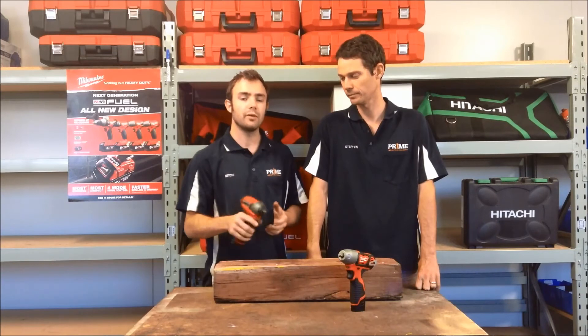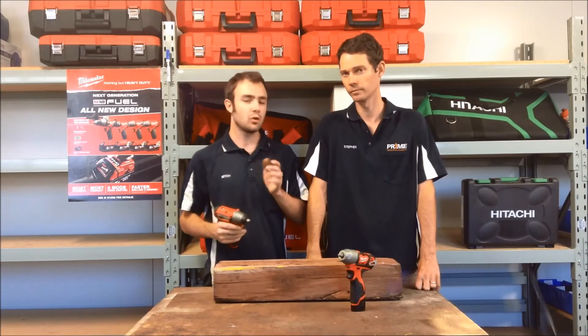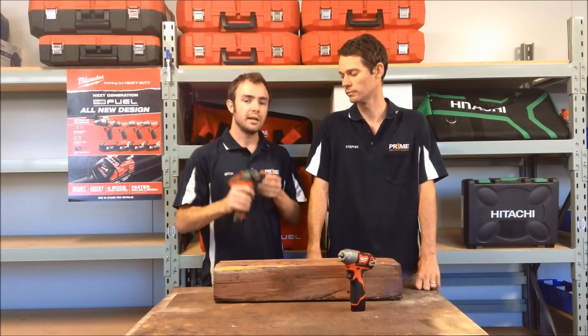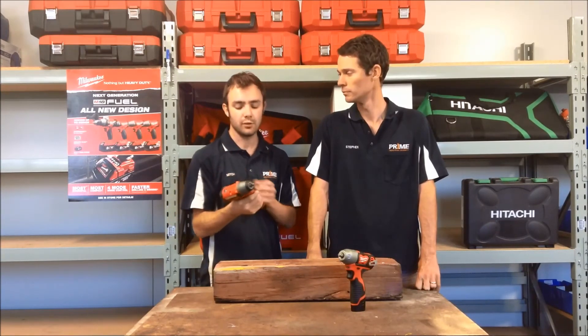That's the big thing with the M12 range — it's ergonomic. You'll hear me talk about it in the band saw and the rotary hammer. It's one-handed application, you can move it around, it's not going to be fatiguing on your arm. All the M12 products come with comfortable rubber grips, so if you're holding them all day, vibration or fatigue is not going to set in. You can use them for a 10 or 12 hour shift and not have to worry about it.